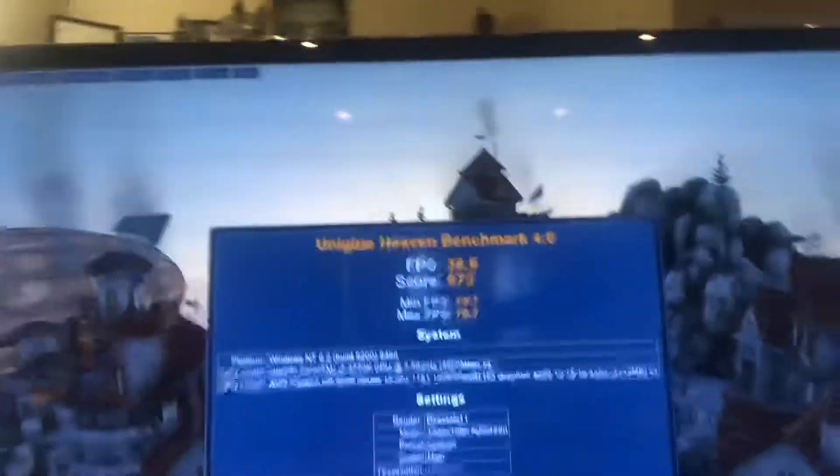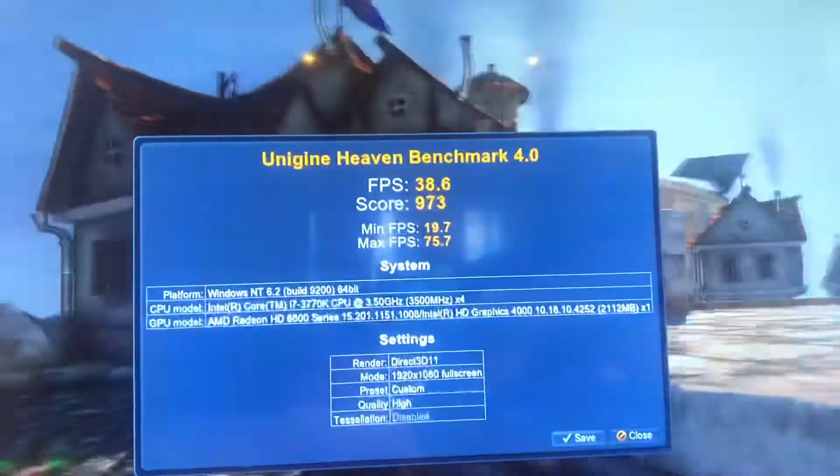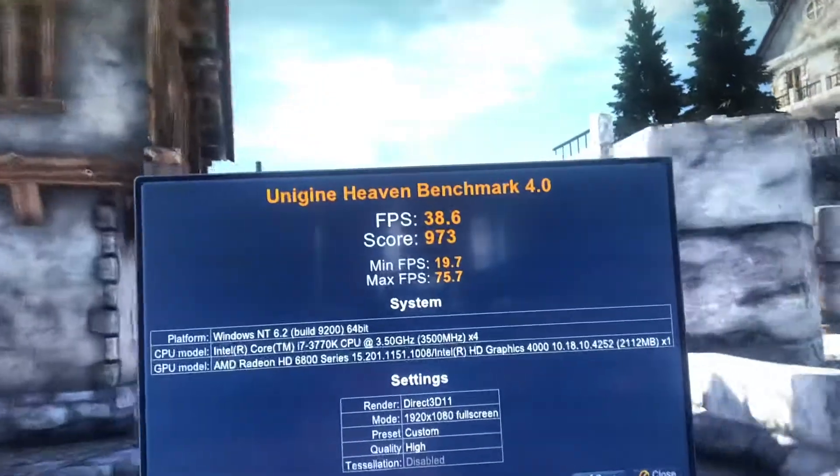Anyway, as it stands we're looking at a score of 973 — not that much of an improvement on the 5850 when I did that. Minimum fps at 19, top 75 — so much the same. Useful for some basic games like Fortnite maybe, and your older games and whatnot.